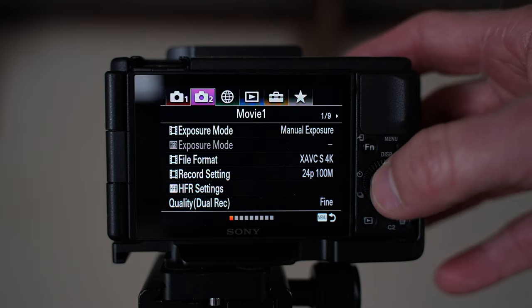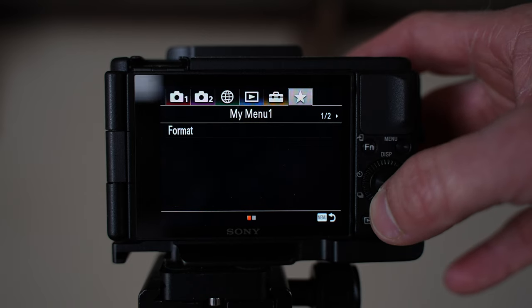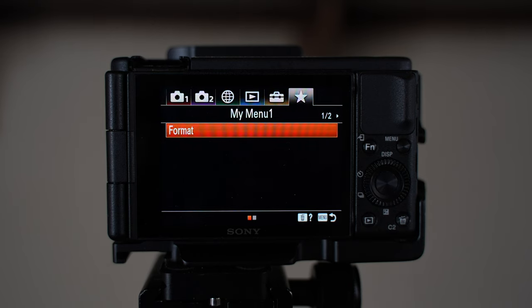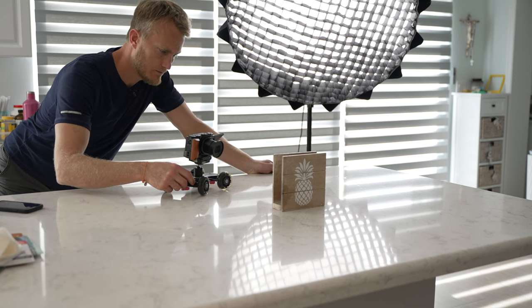Tip number seven is to put Format inside your star menu. Every single time I go out to shoot I format my SD card so I have a clean slate and don't run into problems where I run out of storage. The only way to get that storage back is to format the card and erase everything you just recorded, or swap in a second card and have to track everything. It's always best to format your SD card before you walk out the door — after you offload your data, of course.